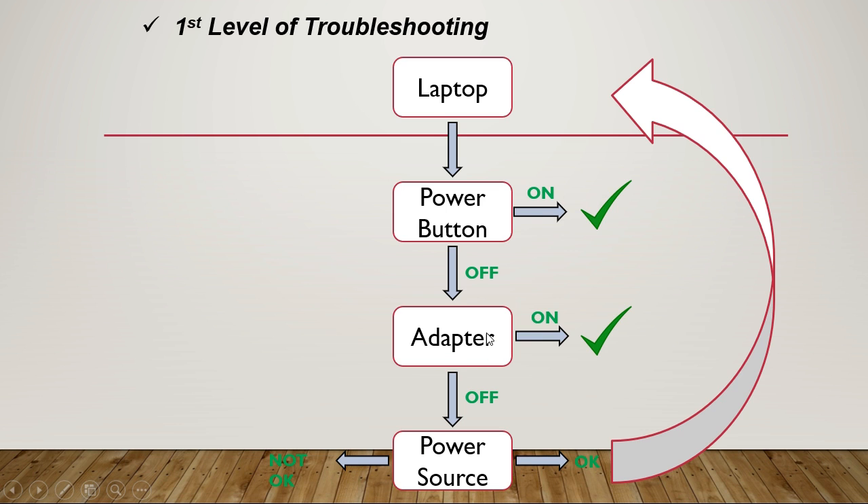But if we replace or fix the adapter and the problem still persists, we should check the power source. If the power source is not okay, we can repair it and solve the problem. But if the power source is okay and the laptop still isn't working, then there is a problem in the laptop itself. That concludes the first level.